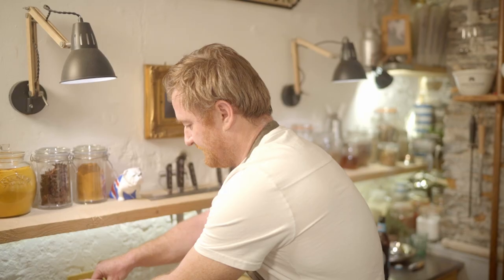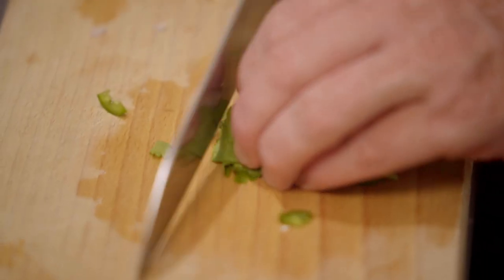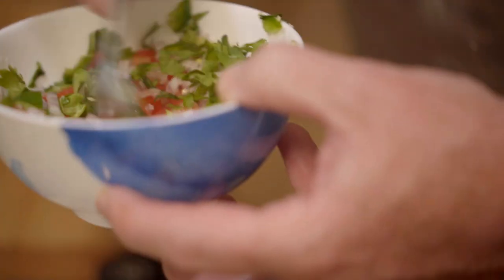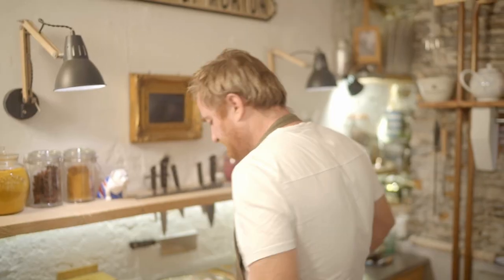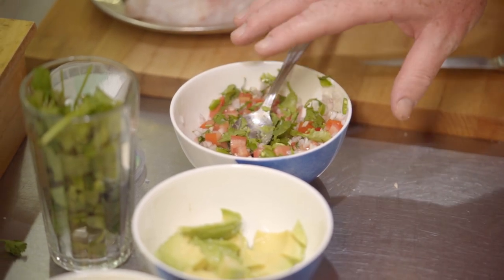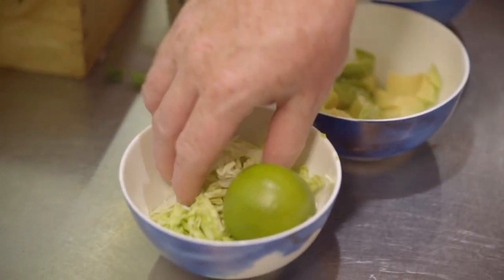And some coriander — roll it up into a ball and chop it. Give that a little mix together. Lovely. So here we've got the pico de gallo, the tomato salsa, some fresh avocado with lime and sea salt, and just a little bit of shredded cabbage.